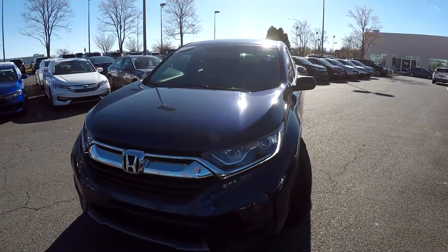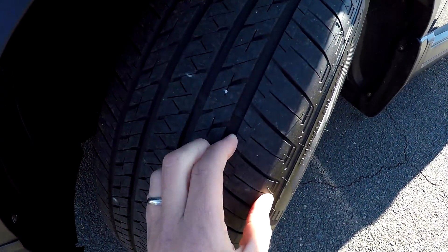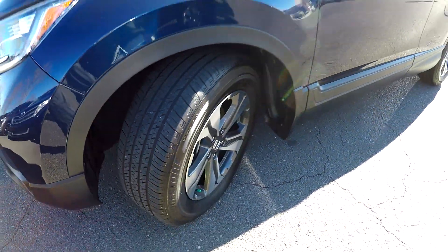Today we're at Honda Cars of Rock Hills doing a walk around on a 2018 Honda CR-V. We're gonna start up front checking our tires — great tread, nice set of alloy wheels.